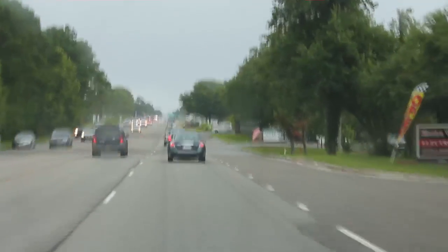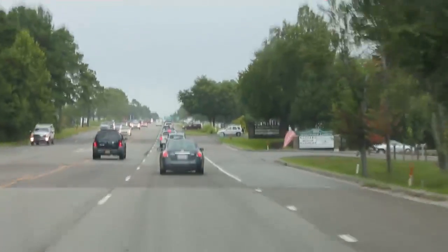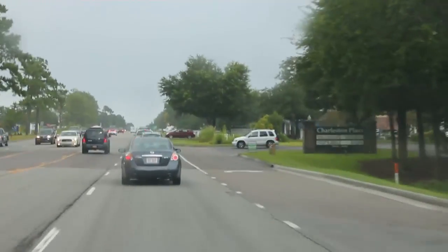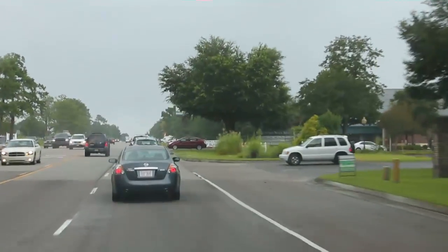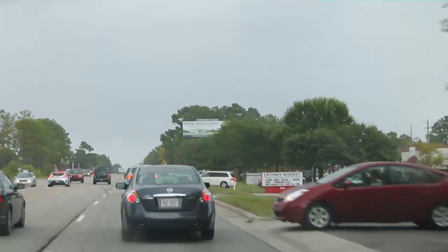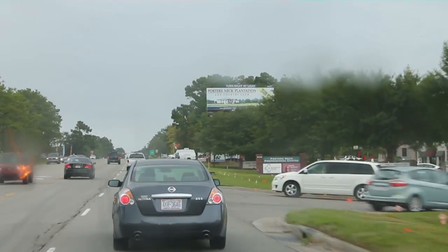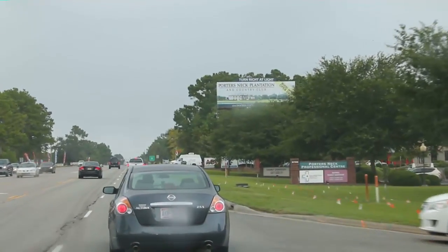Hey guys, I'm heading to a service call down in Ogden, North Carolina. We got a little bit of a rain shower moving through. Oddly enough, there was a zero percent chance of rain today — obviously untrue. So I'm heading down. We have a unit that's not cooling. This is a Goodman package unit we've actually worked on before. We fixed a condenser leak in it several months ago, so we'll see.